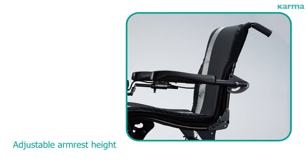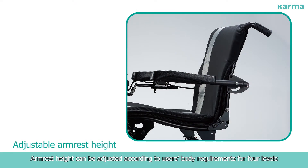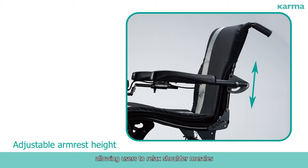Adjustable Arm Rest Height. Arm rest height can be adjusted according to users' body requirements for four levels, allowing users to relax shoulder muscles.